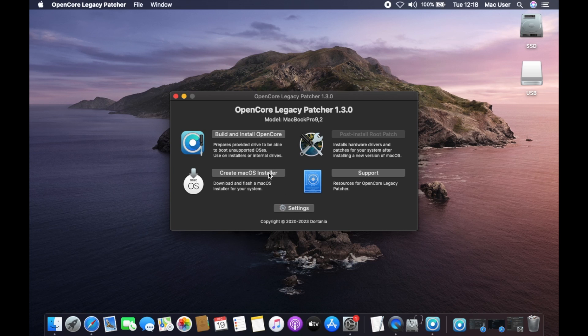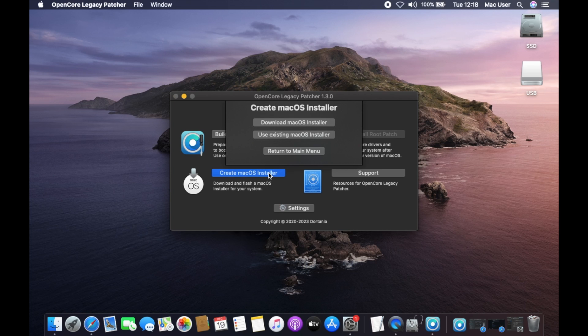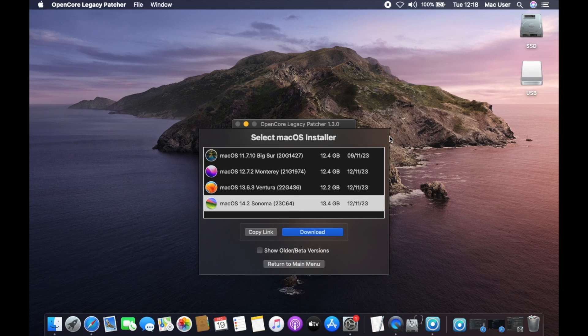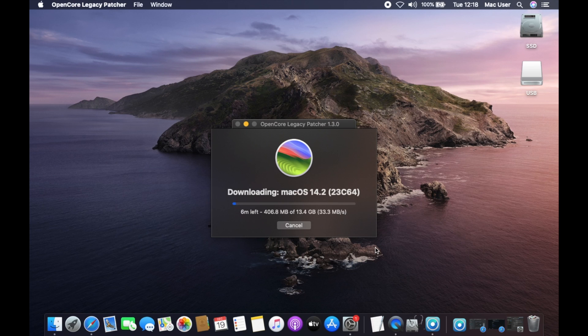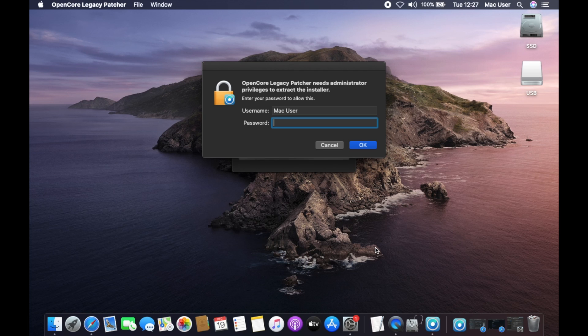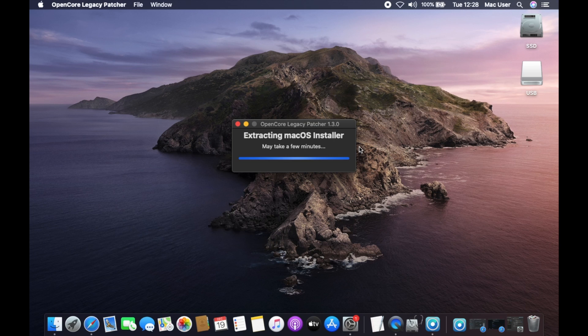Once it opens, click on Create macOS Installer to begin creating the bootable USB. Now click Download macOS Installer and OCLP will begin looking for available software. In the next window, make sure that macOS Sonoma is highlighted, then click Download to begin downloading Sonoma. This will take a while to complete depending on the speed of your internet connection. Once it's finished, the installer will be validated and you'll be asked for your macOS user password. Type your password, click OK, and it will begin extracting the installer.